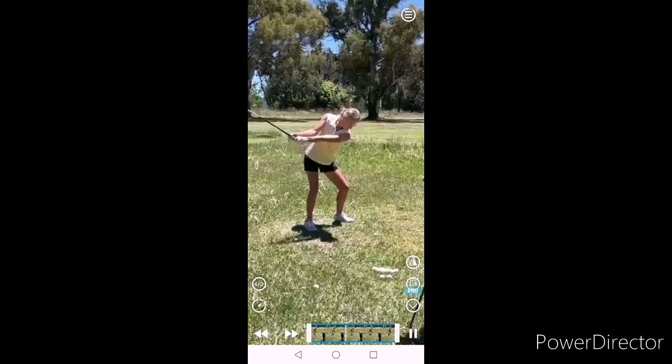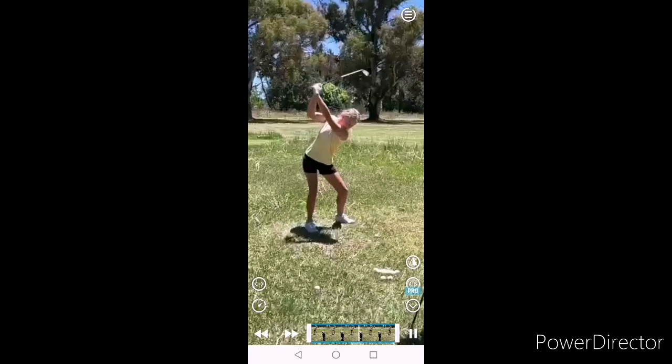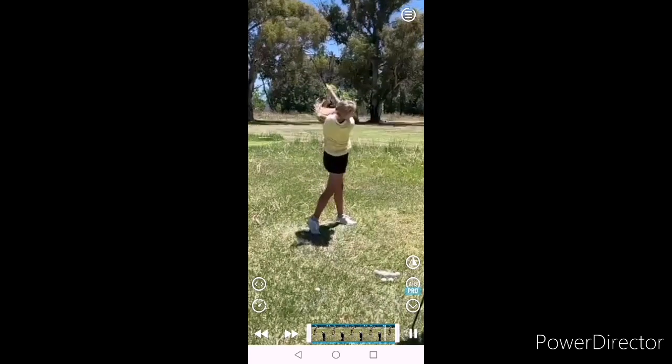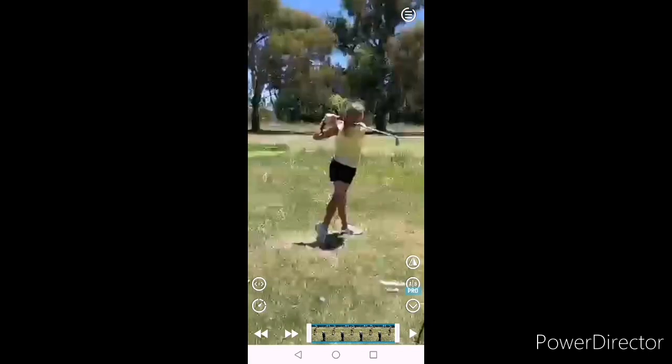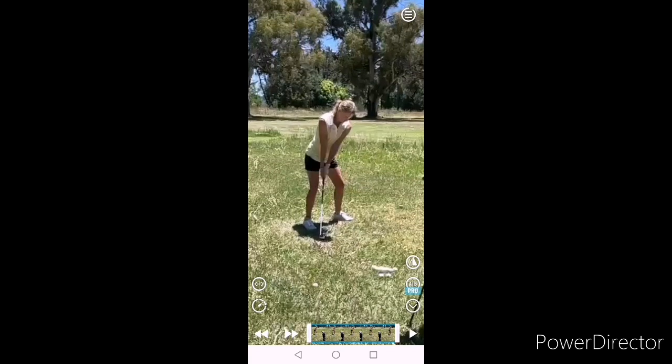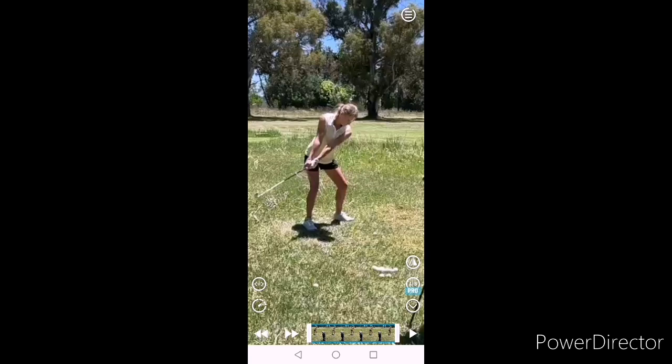Okay, so we just run through quickly. Obviously the knee flex, spine angle, athleticism all looking much better, and way better release of the right side pushing off the right leg. Takeaway looks really good, a lot of good stuff going on here — very, very good. Maybe a little slight dip there.